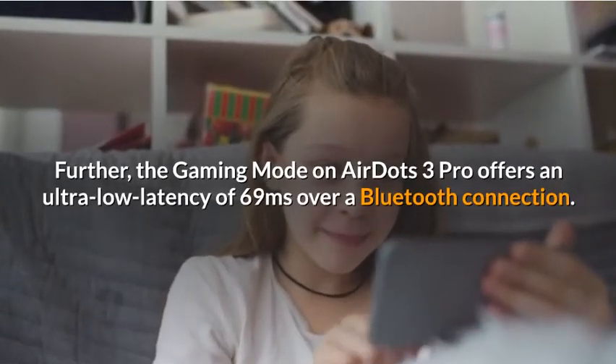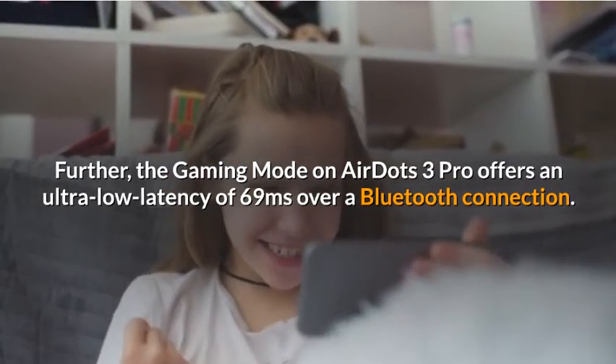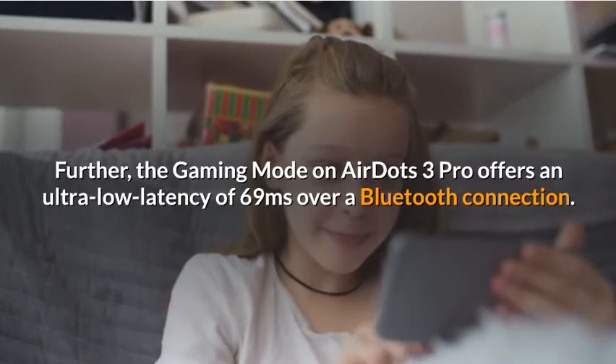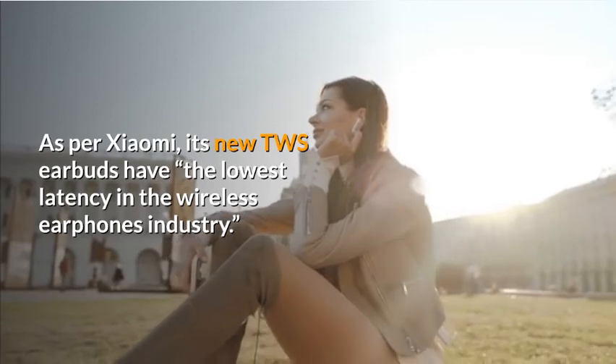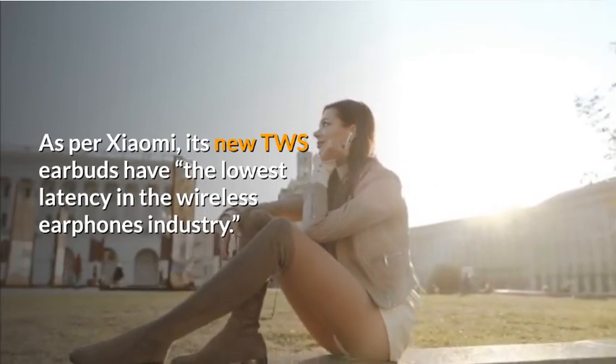Further, the gaming mode on AirDots 3 Pro offers an ultra-low latency of 69 milliseconds over a Bluetooth connection. As per Xiaomi, its new TWS earbuds have the lowest latency in the wireless earphones industry.